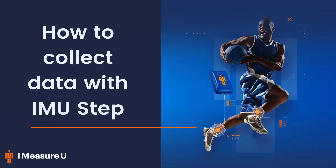Hey everyone, my name is James Grant. I'm the head of customer success here at iMeasureU, and today I'll be taking you through the end-to-end process for recording on iMeasureU Step.